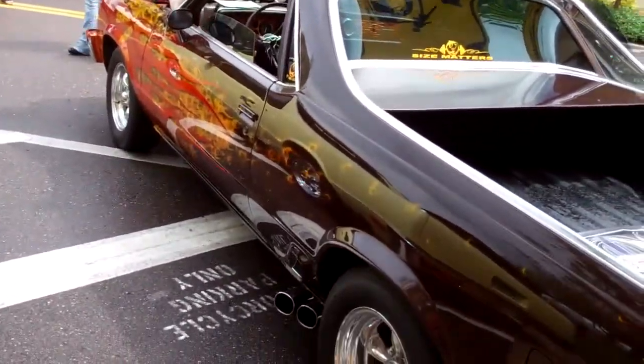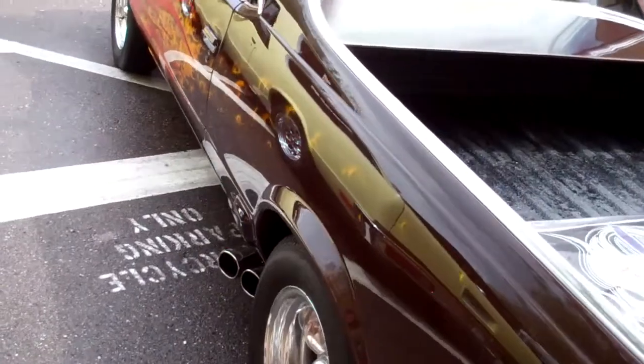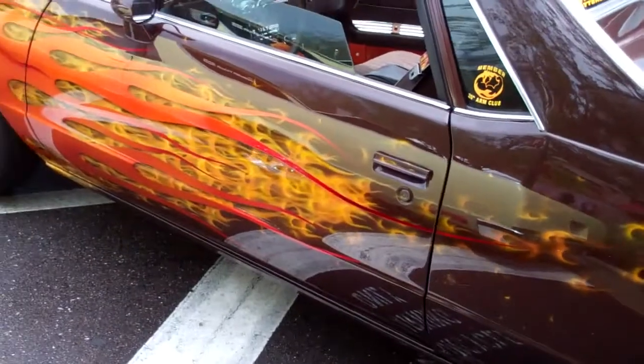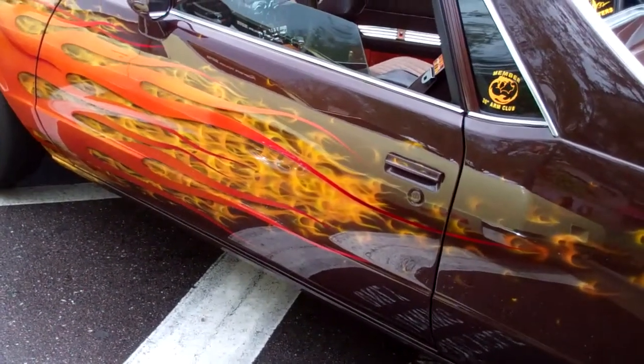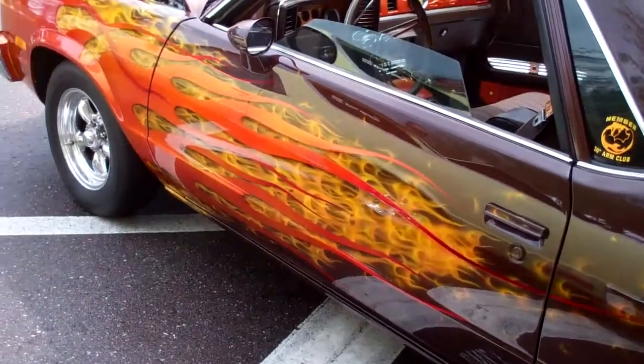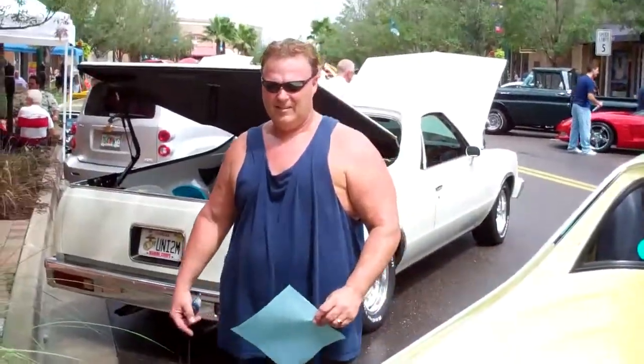There's a ton of work in this car. The airbrushing is literally that real fire airbrushing — it's something else. There's Big Bill Airbrushing right there.